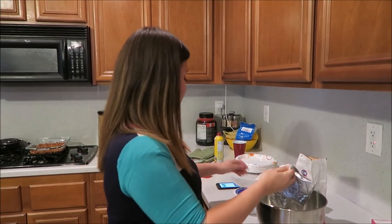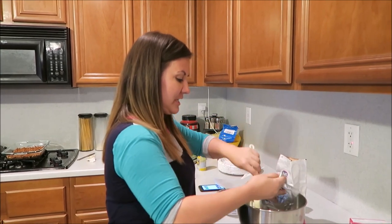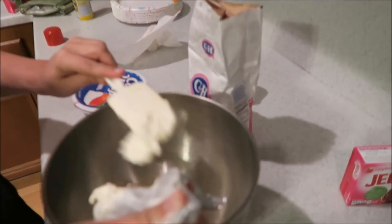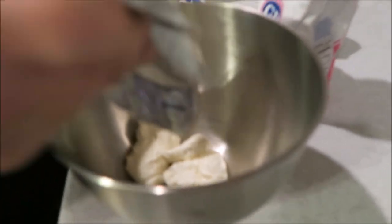For the second layer, we're gonna put in the cream cheese and sugar — it's one cup of sugar. Yes, this has a lot of sugar in it, but it's amazing!